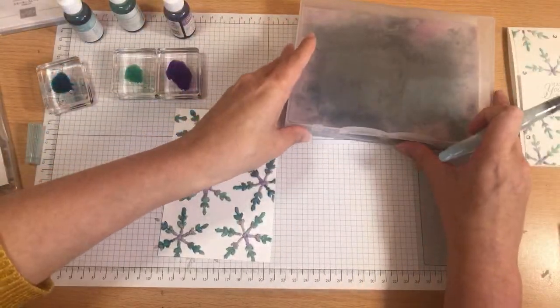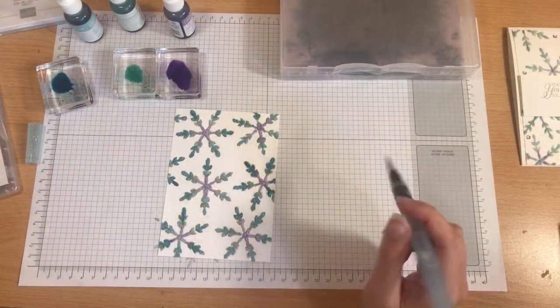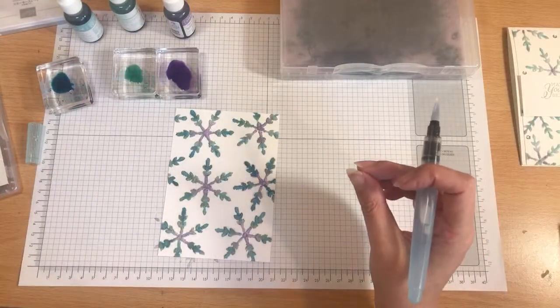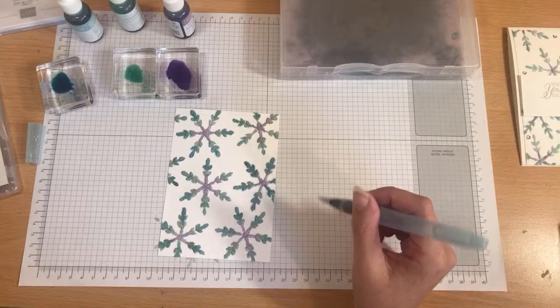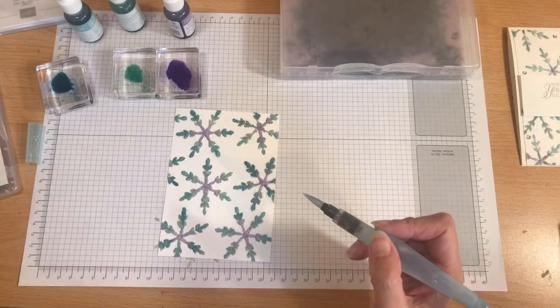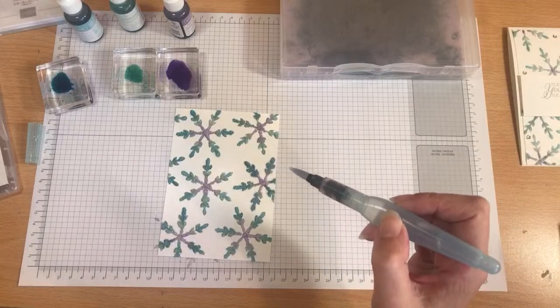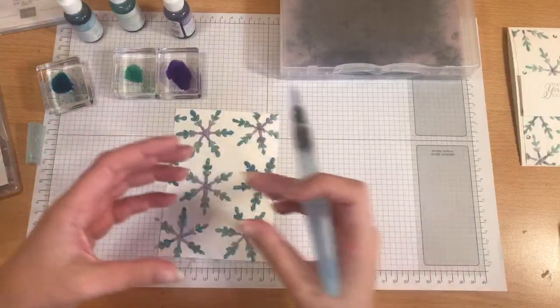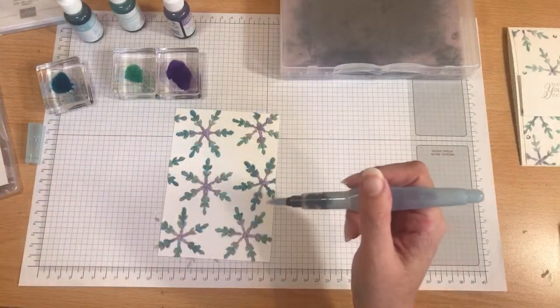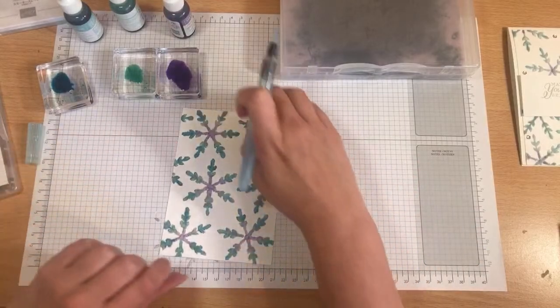If you wanted to try the holly stamp, you could — you could do the berries in different colours and the leaves. You just have to make sure that the salt isn't really touching. If you've got something that's detailed you want to be careful: if you pop the red on the berries and it's right next to the salt on the green leaves you're going to have a mixture in the middle, so make sure there's a gap of glue between the two salted bits.